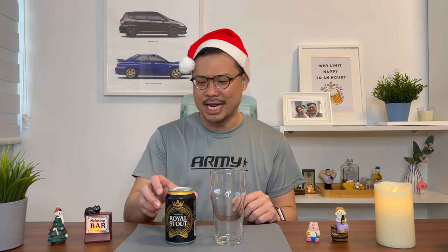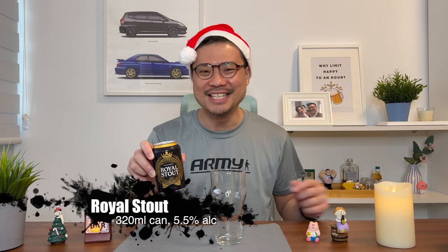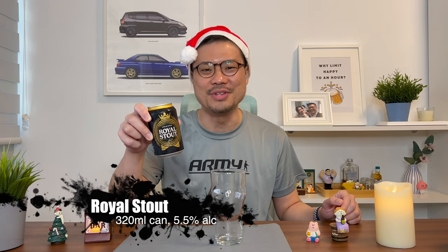Thanks for clicking on the video. If you're feeling cold during this Christmas season, then without a doubt, drink a stout. And with that, the bar is open — let's review the Royal Stout.